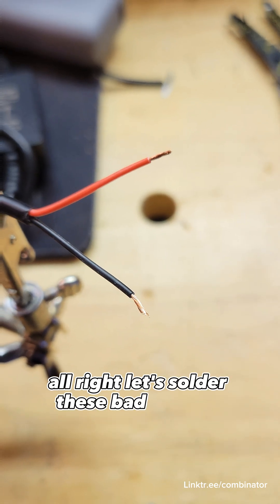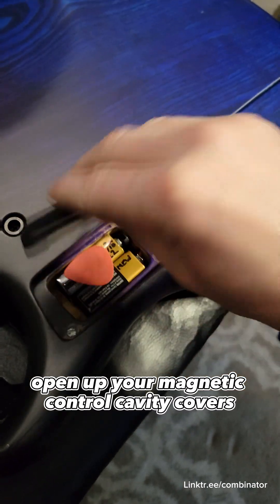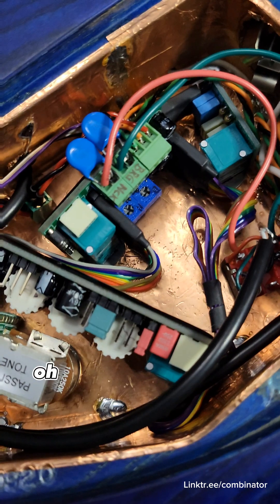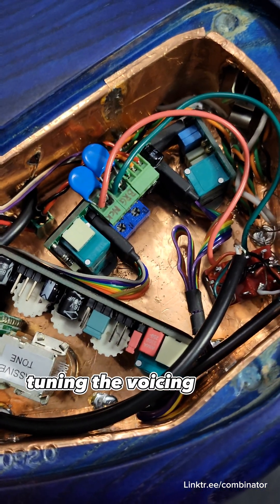Alright, let's solder these bad boys up. Nice and tinned! Open up your magnetic control cavity covers — which your bass has if it's cool. There's the John East UniPre preamp that I'm using, with screw terminals. You can see I'm also doing some capacitor voicing tuning on the pickups.